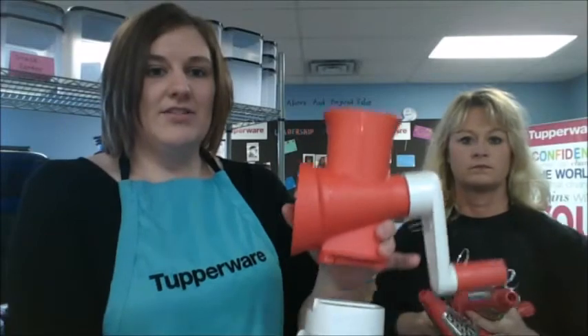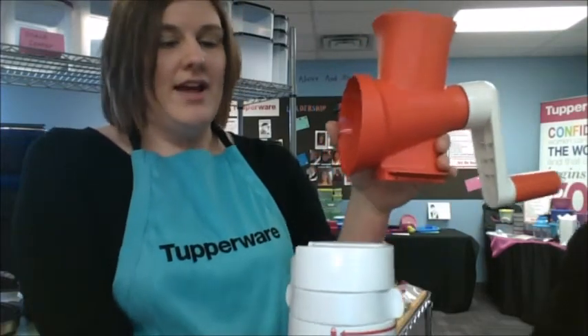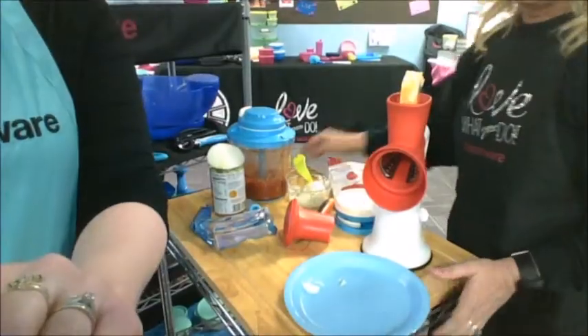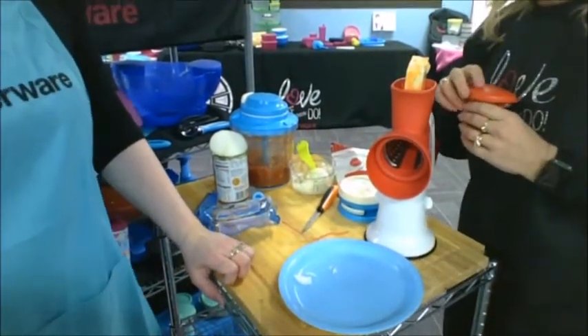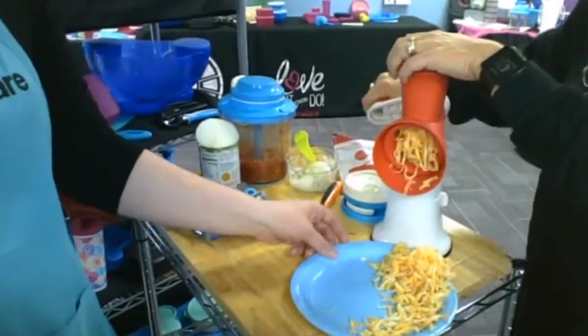The next thing we're going to talk about is our Great Master Shredder. I've taken it apart to show you the different pieces. The nice thing about this is Tupperware always keeps coming out with different attachments for this product. Once you get the complete system with the white base, as Tupperware comes out with different attachments you'll just be able to add them on, which is really nice. Today we're going to grate cheese. When you grate your own cheese, it's going to taste fresher, last longer, and go a lot farther.